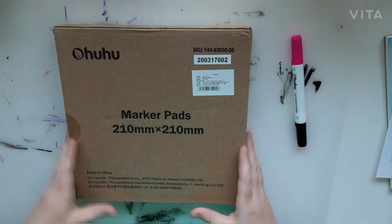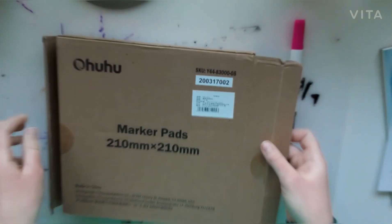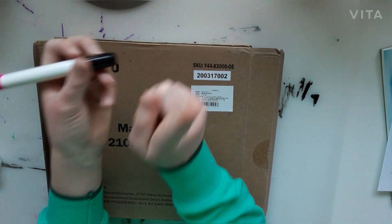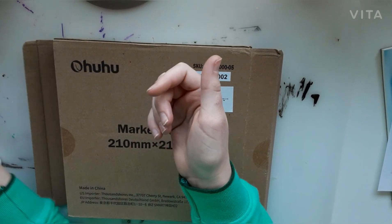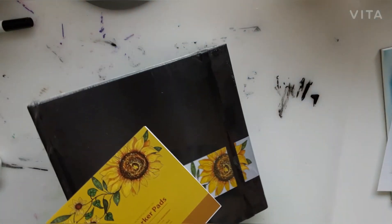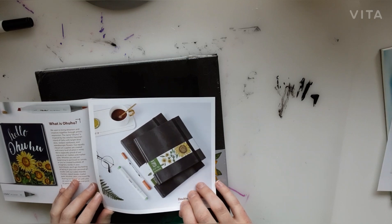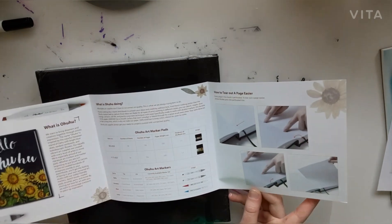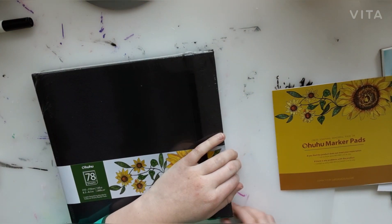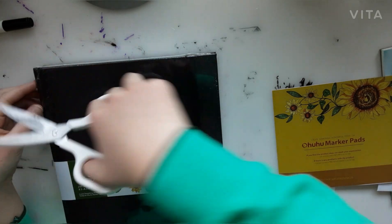So that's the first thing we get. Now let me get some scissors and we'll open this baby up. I've already taken up the flaps so this is the box. First up we have this little pen — it says dry erase marker, so I'm guessing it's either a whiteboard pen or a dry erase marker. Let's go ahead and open this up. Holy crap, this is really big — okay, so we got the Ohuhu marker pad.